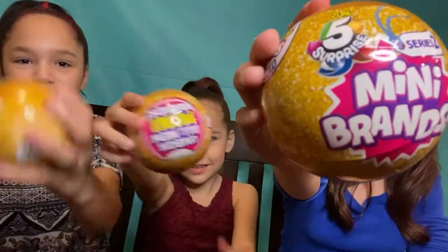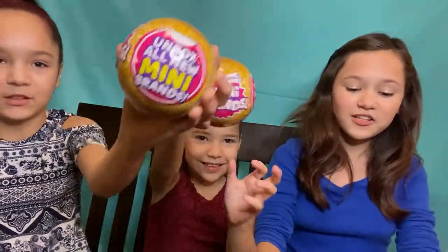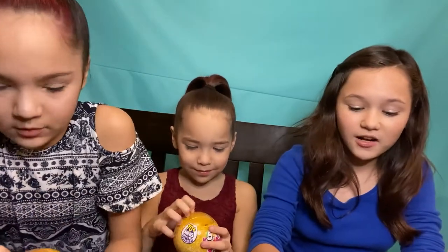Hello everyone, welcome to the Deleon Stitcher channel. I'm Riley. I'm Nylin. I'm Ryan. And today we're going to be unboxing five surprise mini brands series two. Look at the colors. How about we get started unboxing?